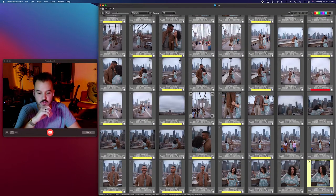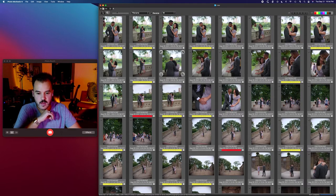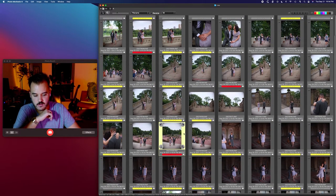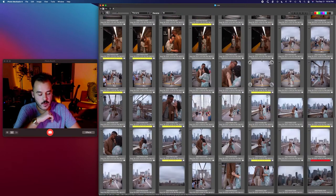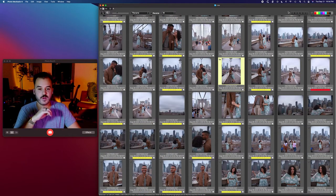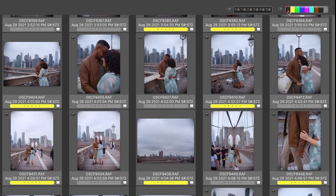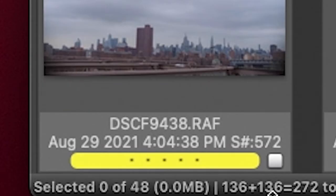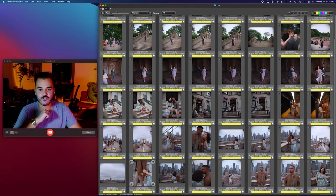So now I hit escape, and as I'm scrolling through here I've got some yellows, a couple reds where I changed my mind, and a whole bunch with nothing. So I'm going to come up to the top right corner, get rid of red because I don't want those, and then get rid of my none. Boom — now I'm down to 48. See that down here? 48 beautiful pictures.